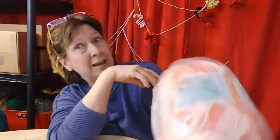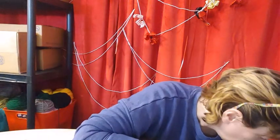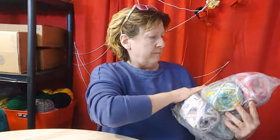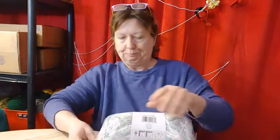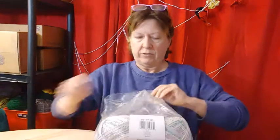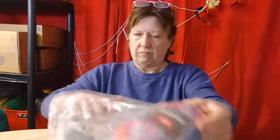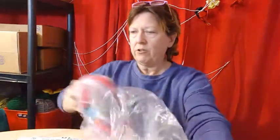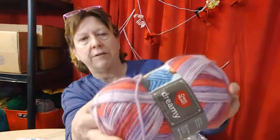But this might look really pretty with that fuzzy pink yarn that I got. That's pretty. And I got Red Heart Dreamy. It's got a fuzz, a halo.